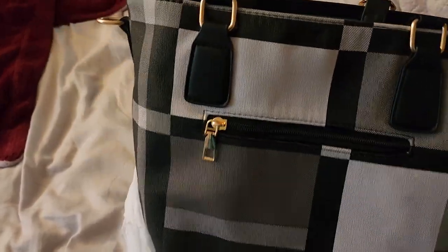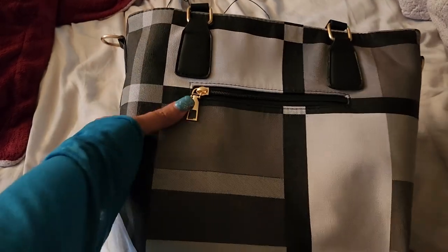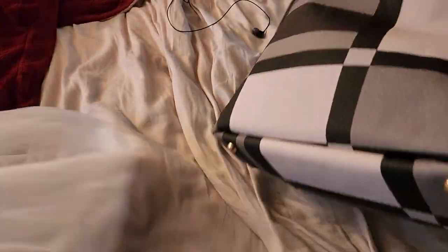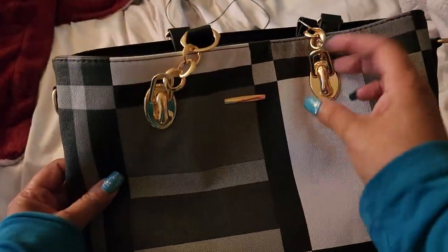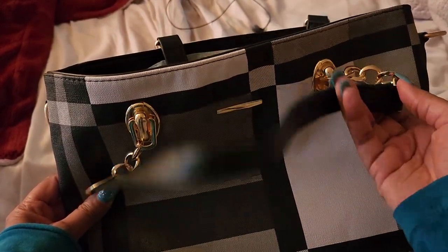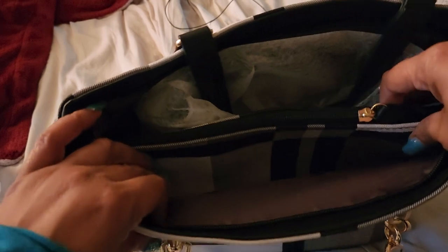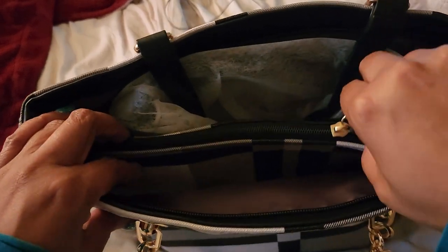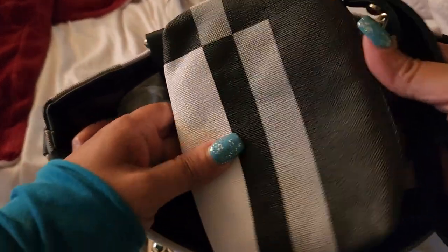I finally got it out! So here's the first purse — and listen y'all, I ain't even gonna lie, that is a cute purse. Tell me I'm wrong. There's a zipper on the front, a design on the back. Look at the inside — there's a zipper. Nice, nice. And I dug in there and found another little bag!